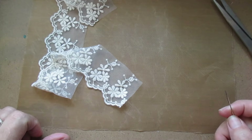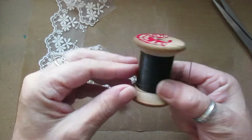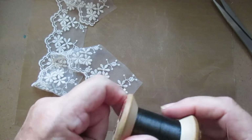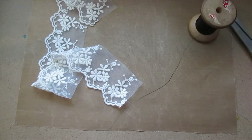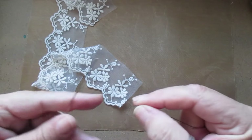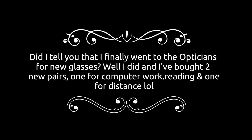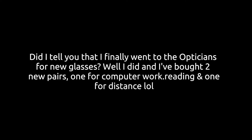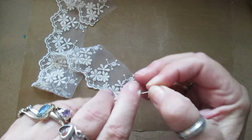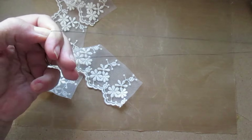I'm deciding what thread to use. I can use this one - it doesn't matter what color it is. The glue gun's on. I'm going to do it double but I don't think I need to because it's quite strong thread.